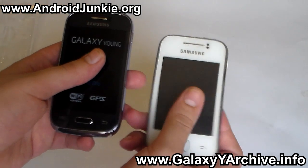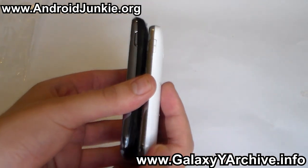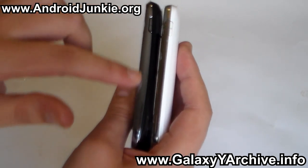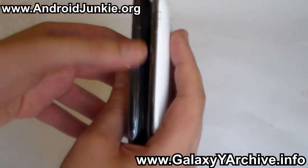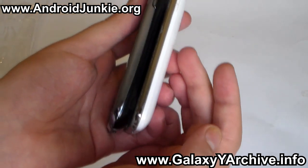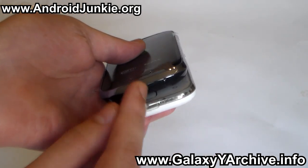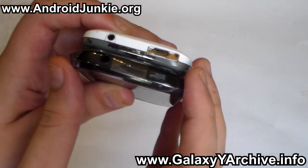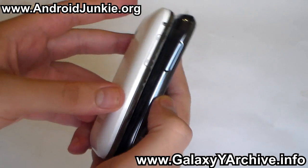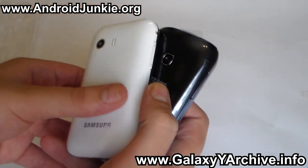As you can see, it doesn't really have much difference with the older model, except that the bezel looks a bit more fat — it's larger. Other than that, the power and lock key are on the same position. The charger port is on the bottom, on the top we have the headphone jack, and on the left side we have the volume rocker keys, just like on the old Galaxy Young.